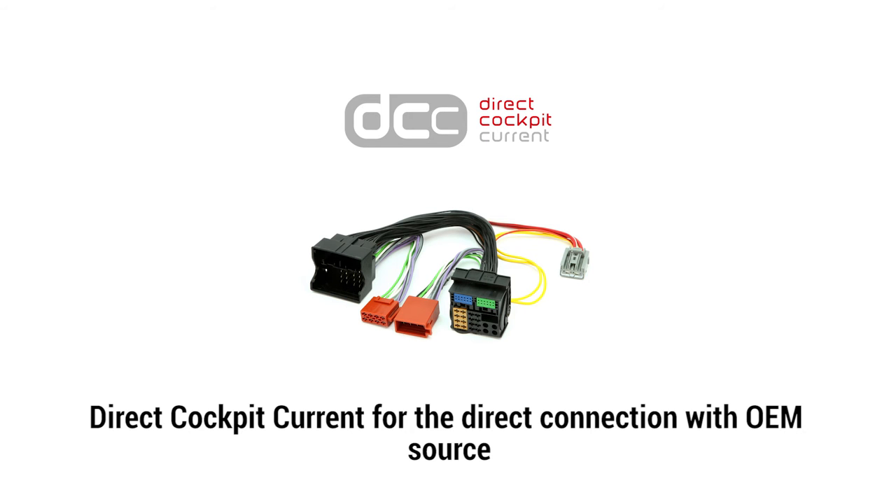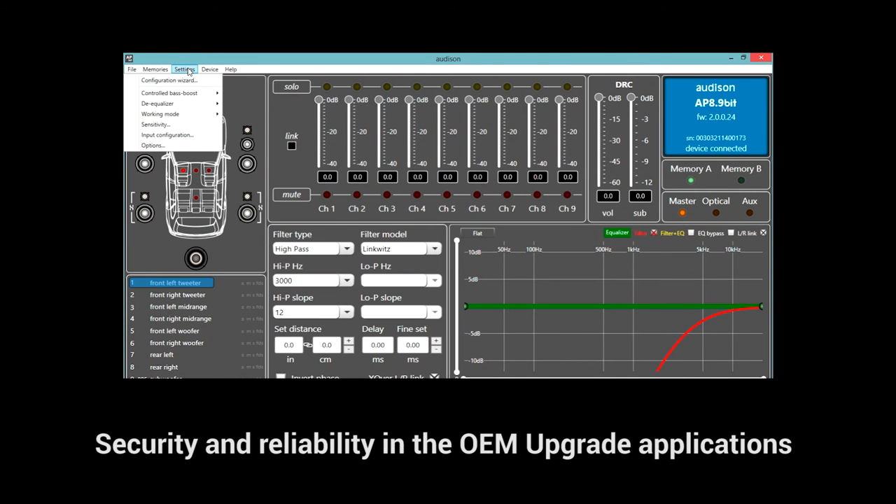Plug and play connections and advanced settings ensure safety and stability to the amplifier and OEM system.